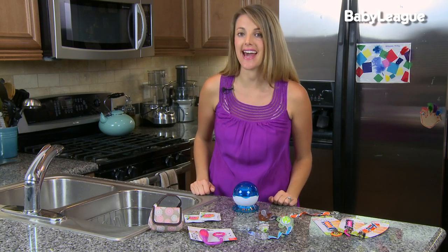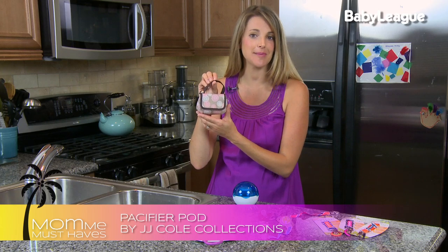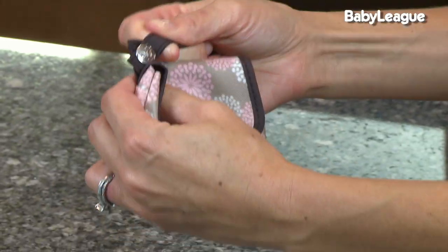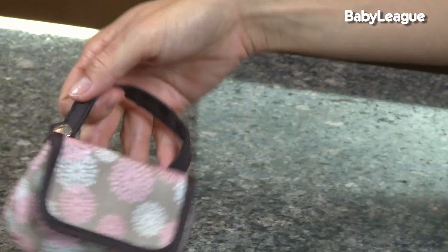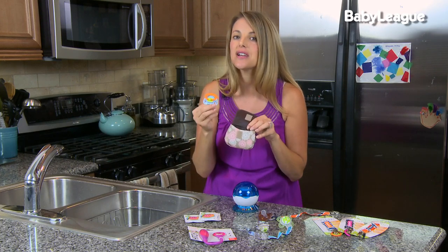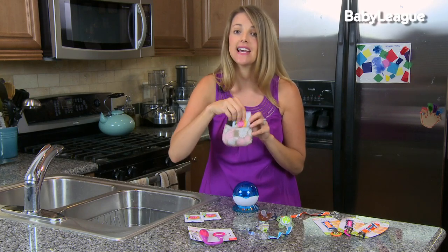Speaking of binkies on the go, how are you going to take your little one's pacifiers with you when you leave the house? JJ Cole has a very cool product called the Pacifier Pod, and it really looks like a mini little handbag - so cute! What I love about this is that it has a strap on top so it can attach to any diaper bag, purse, or anything you're taking with you. It also has space for two to three binkies, and a great idea is to keep some pacifier wipes in this bag so you're always prepared.